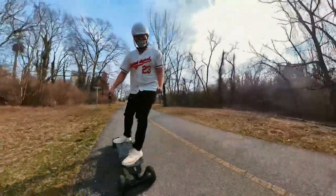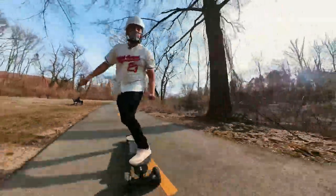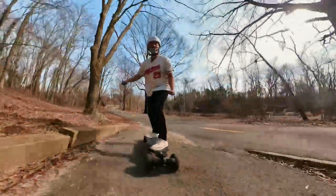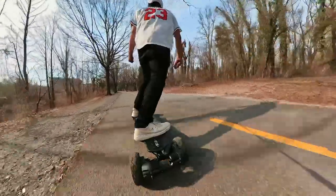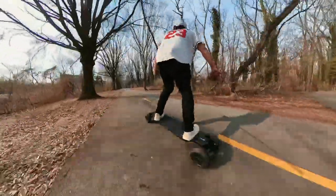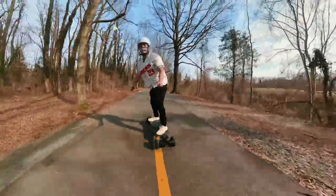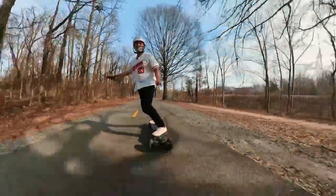One thing I can feel right away is that my front foot — actually maybe both feet — are getting a little fatigued from the stiffness of the deck. I imagine with street wheels you'd feel it even more, but because these all-terrain wheels absorb some of the shocks and vibrations, it's not too bad. It's been a long time since we've had a beautiful day to ride, and this board is helping put the punctuation mark on that statement.